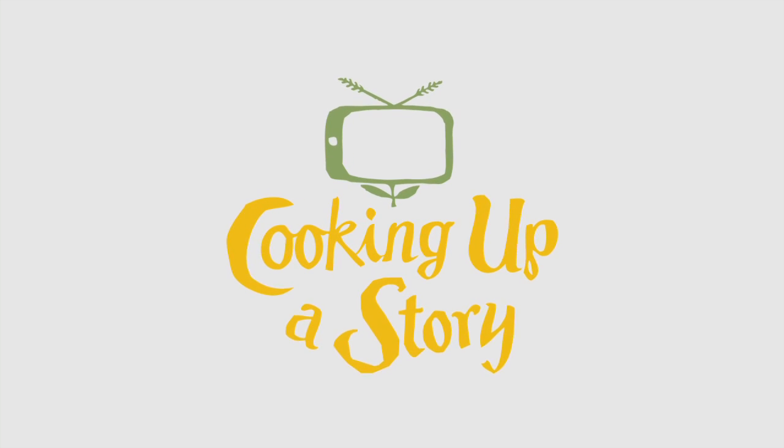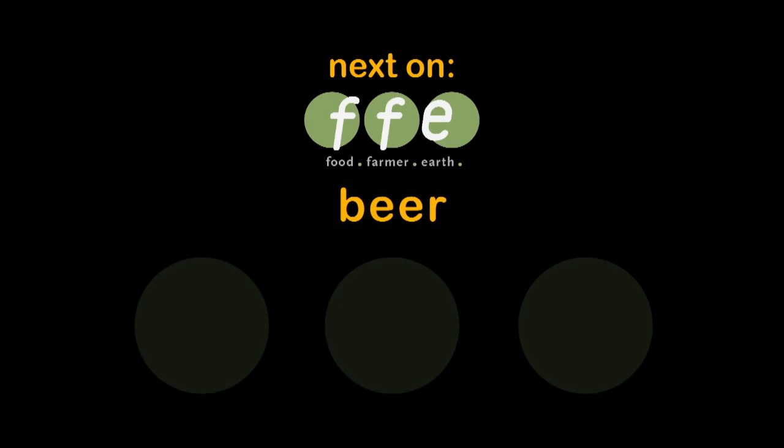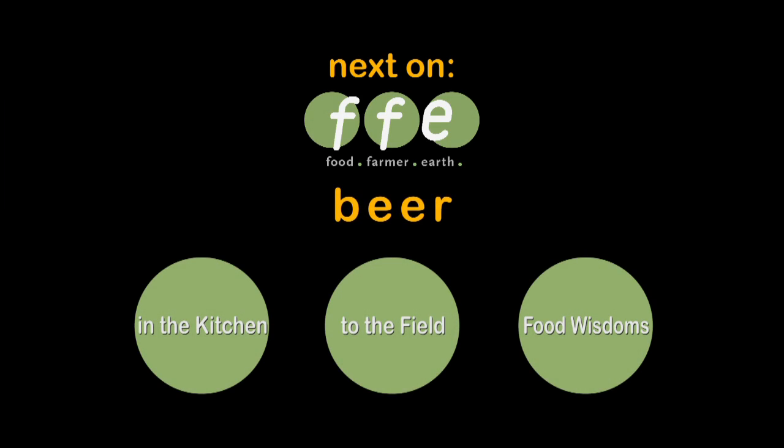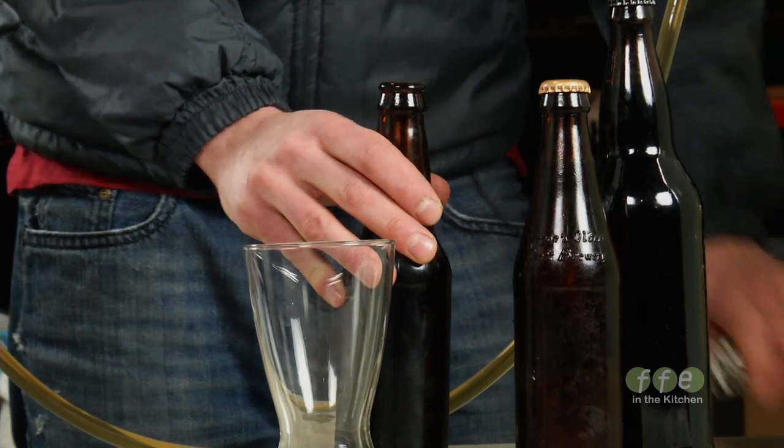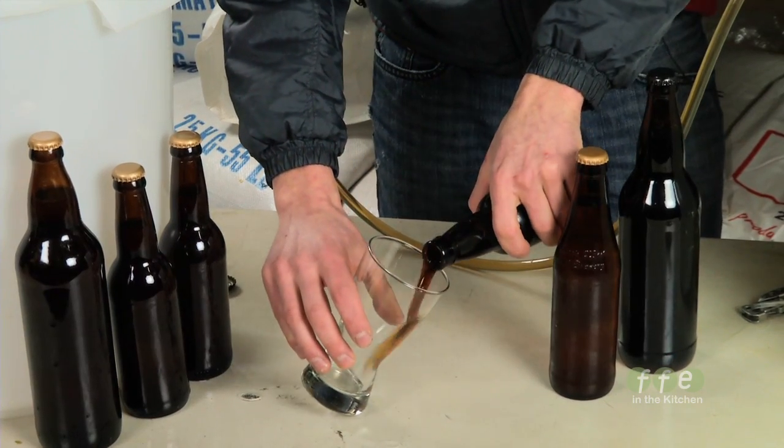Bringing the people behind our food to life. Today we're going to demonstrate the basics for brewing your first batch of homebrew.